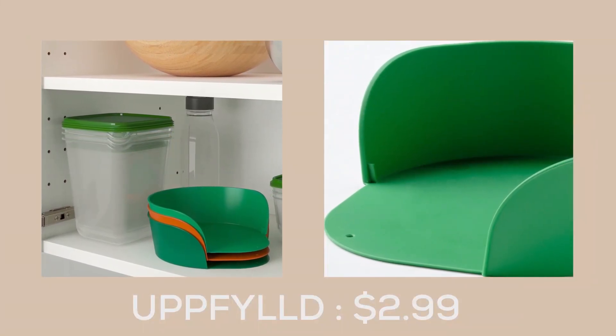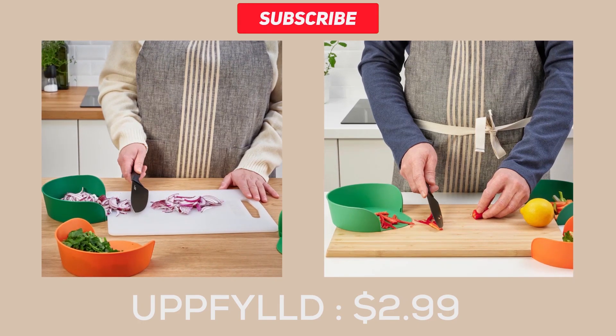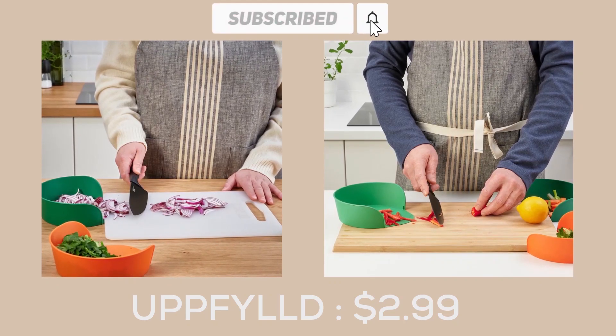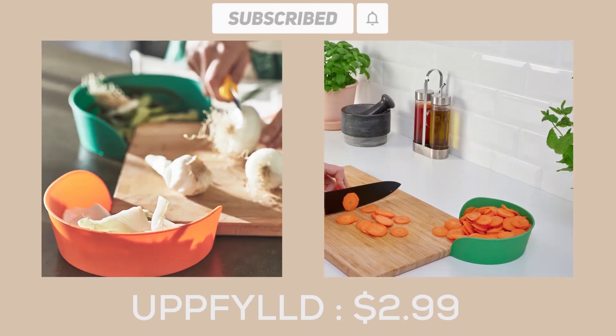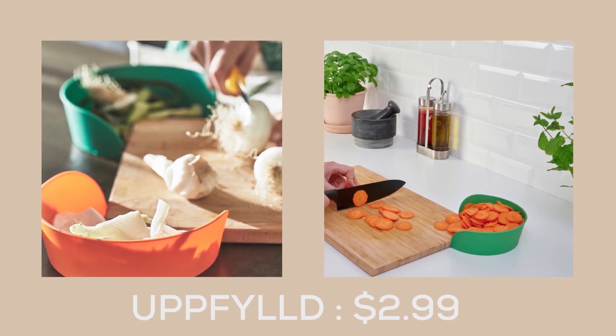The Uppfyll preparation bowls from IKEA are the perfect kitchen companion for any cooking enthusiast. Designed to make your mise en place a breeze, these bowls allow you to organize your ingredients before you start cooking, ensuring that everything is in order and in its place.